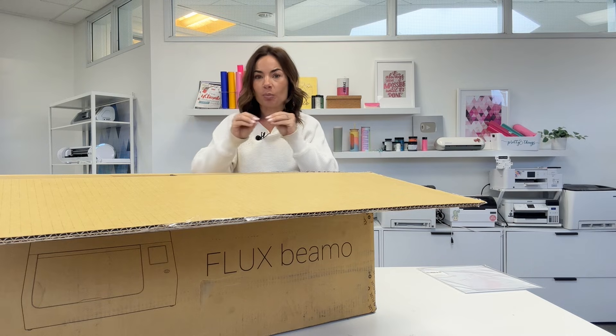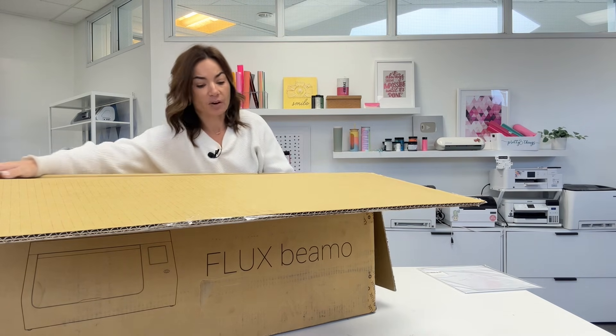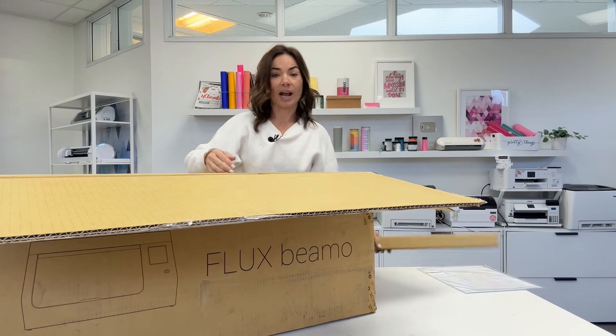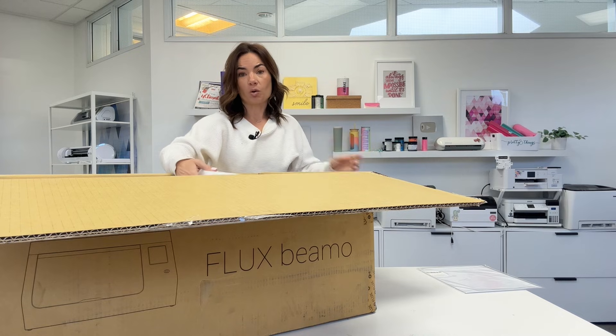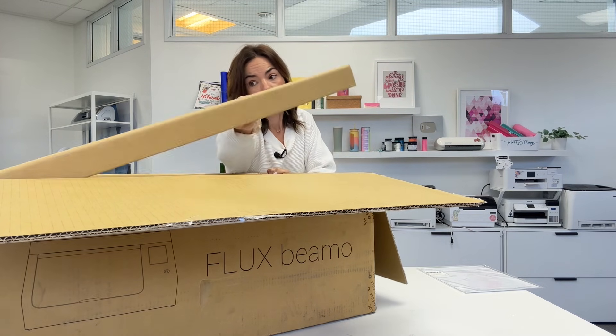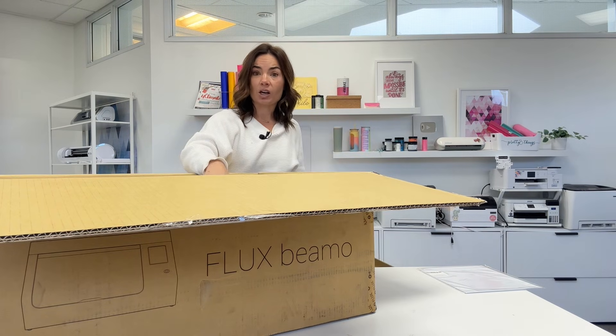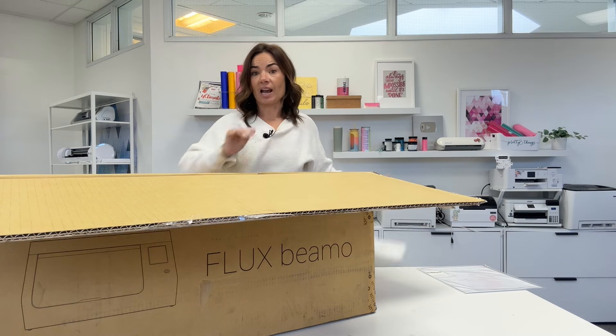Now apples to apples it is not. We are going to talk about some of the differences. One being it has a smaller footprint, which is great, but a smaller footprint also means it has a smaller bed. That means the pieces of material you can fit in here are not going to be quite as big as what you could fit in an xTool P2.